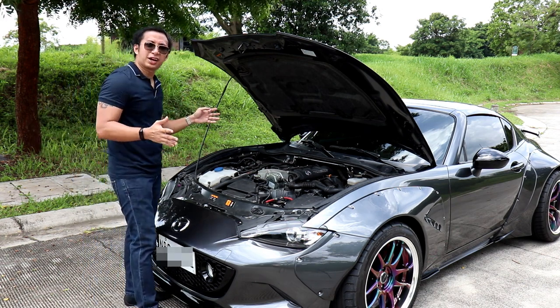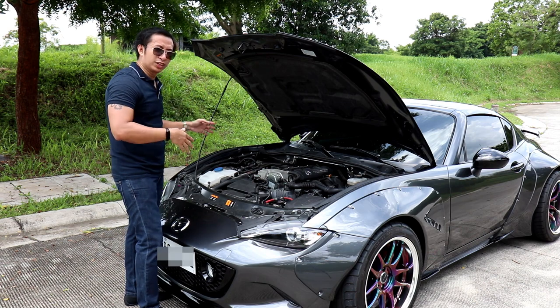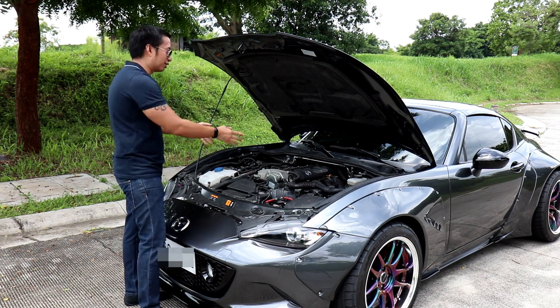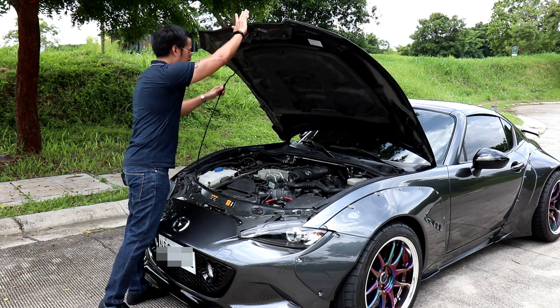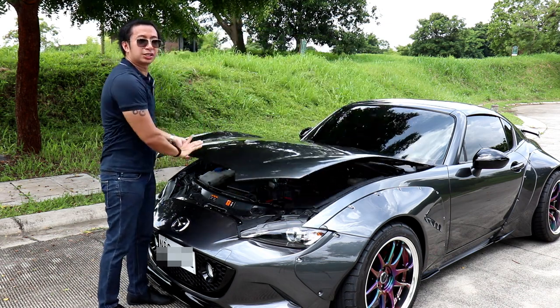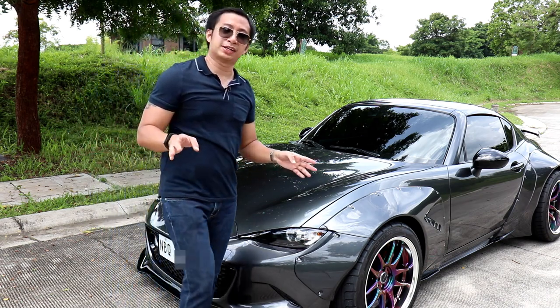I wouldn't really be surprised if the owner of this wild MX-5 would be plucking down an actual V8 sometime in the near future to modify this engine. So let's head over to the interior and see what kind of mods we'll find there.